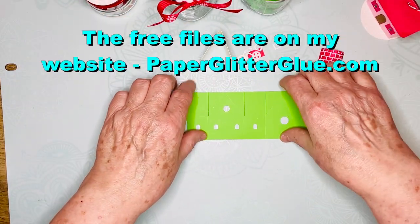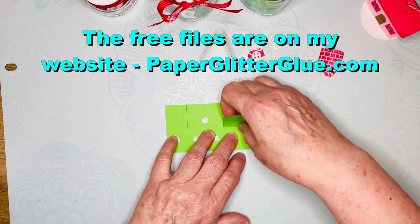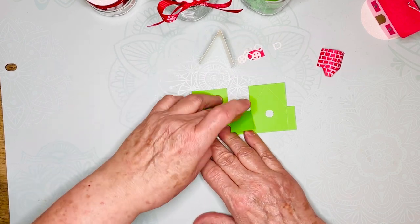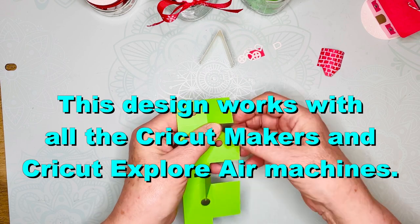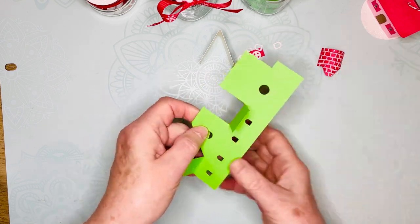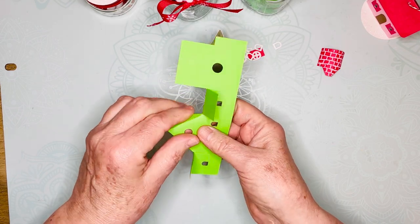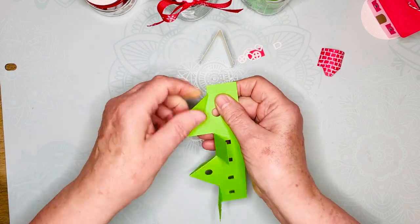I've got the file available as a PDF file as well as an SVG cut file. I cut mine out with my Cricut Maker. You can use a Cricut Explorer 2 if you have a scoring stylus, or other cutting machines — you just have to be able to designate the score lines. So I'm folding along all the score lines before I glue on my little decorations.